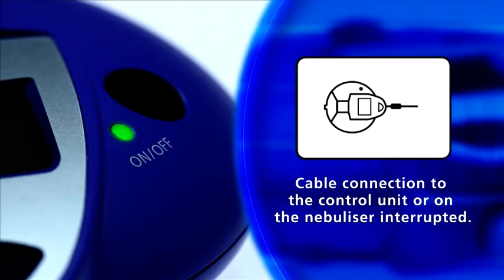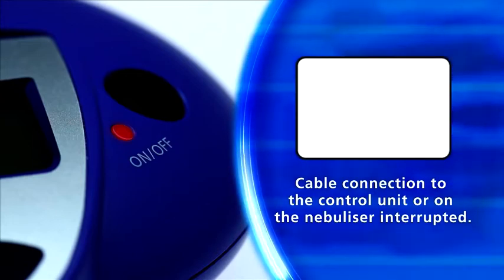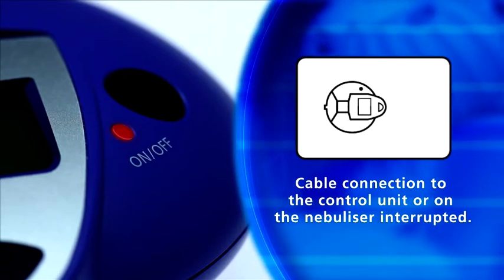Cable connection to the control unit or cable connection on the nebulizer has been interrupted. Check the cable connections.